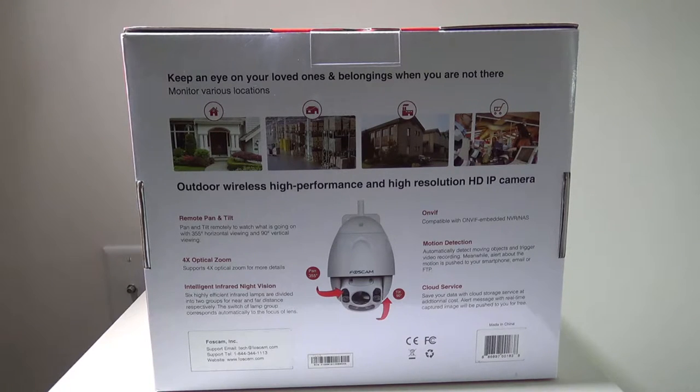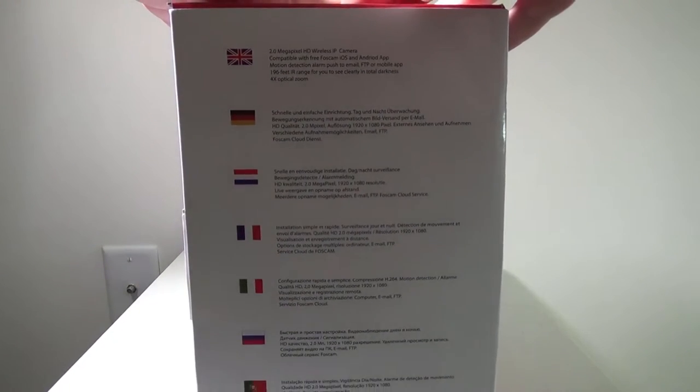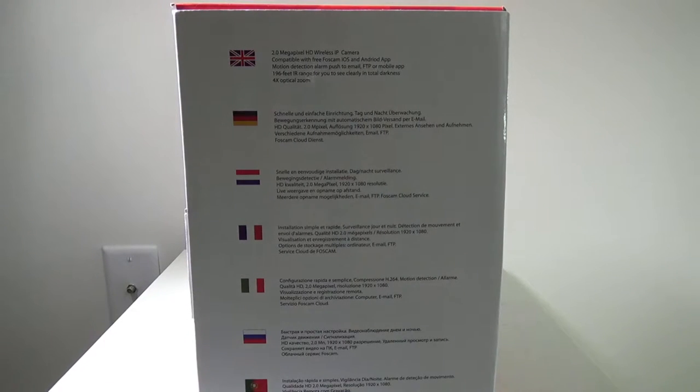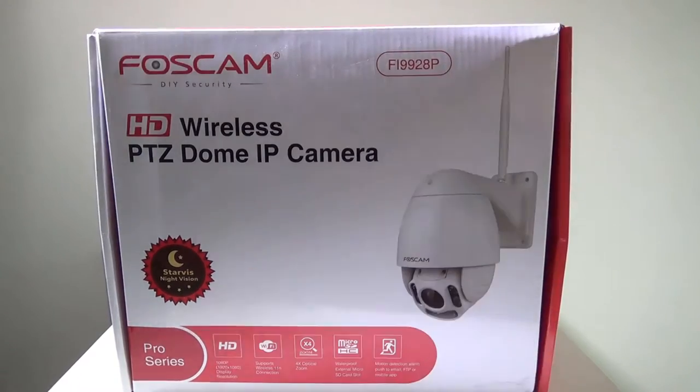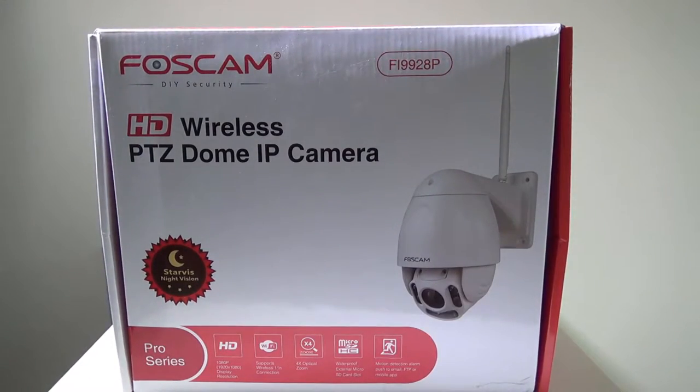Overall, a lot of features packed into this camera. Looking at the side of the box: 2-megapixel HD wireless IP camera compatible with the FosCam app for iOS and Android, motion detection with alarm push to email, FTP, or mobile app, 196-foot range in total darkness, and four times optical zoom. So let me unbox this and I'll be right back.